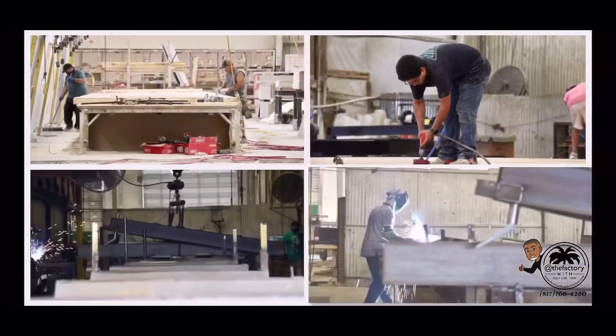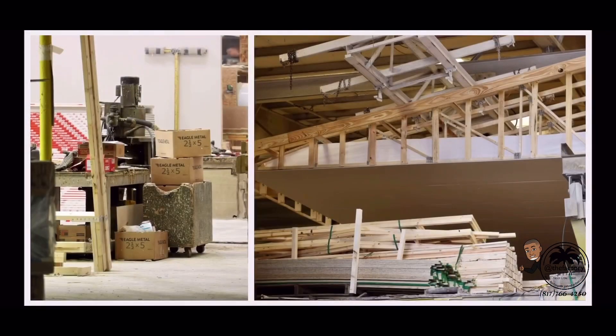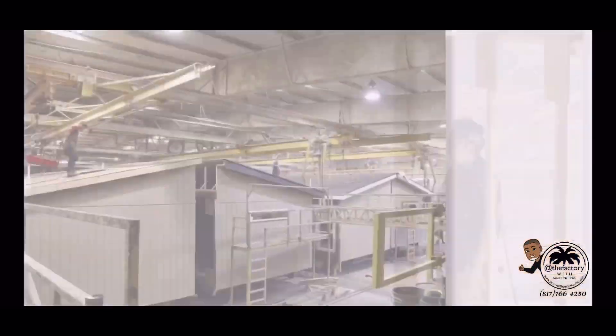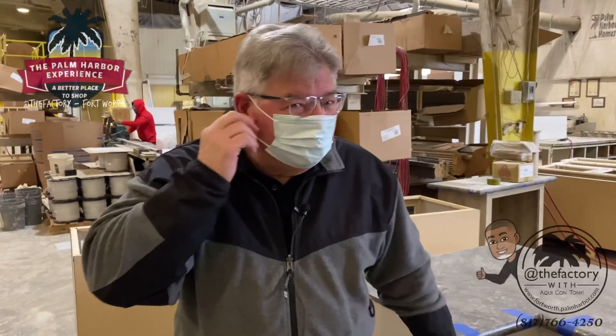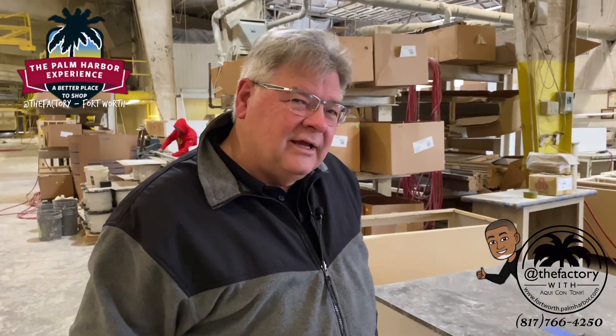Welcome to week 7 of our 17-week series as we go through our building center to give you an in-depth look at our building process of your new Palm Harbor home. This week we present our countertop and cabinet shop. Hi folks, I'm Howard Broughton with the Palm Harbor Building Center in Fort Worth, and today we have a treat for you — we're going to talk about cabinets.